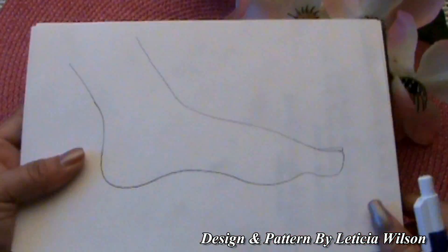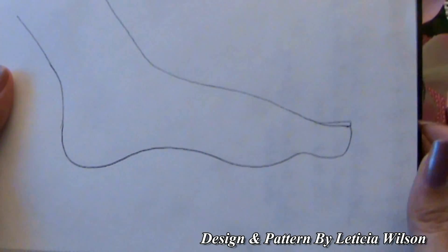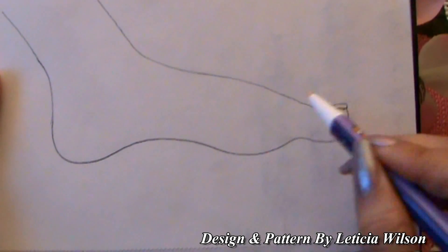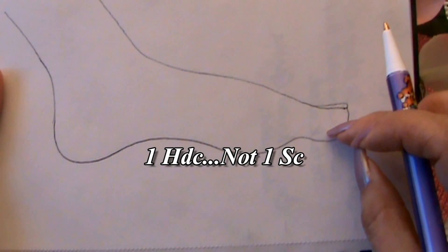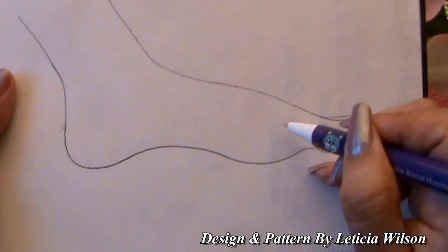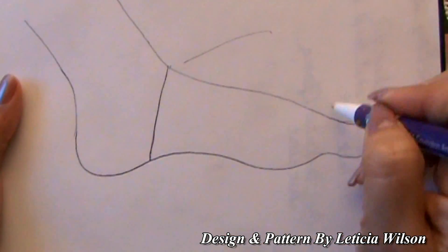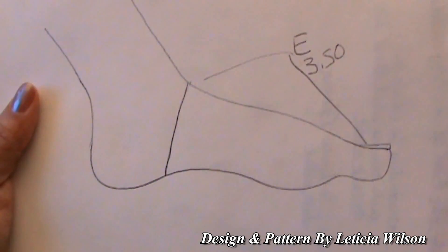I drew a foot here so you can see what we're working on. Right now we're making the toe and foot section. We're going to use the E hook — the 3.5 millimeter — all the way to the heel area. Working one half double crochet into each stitch, your sock will start looking like a tube and will start curving.